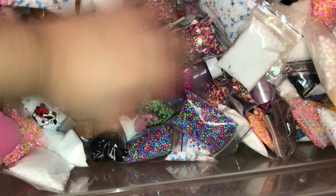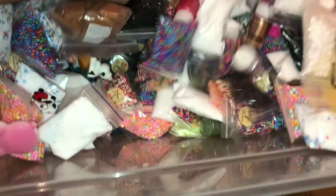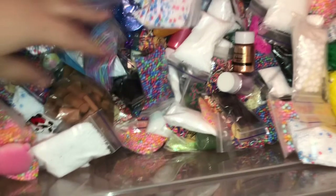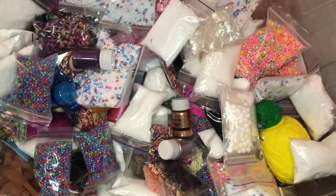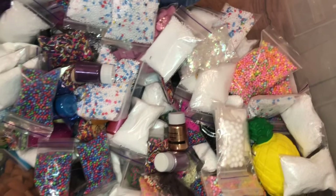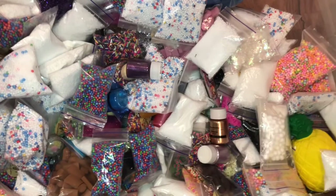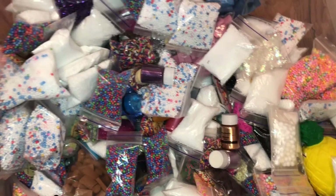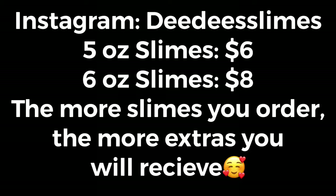If any of you would like to support me it would be greatly appreciated. As usual, I pack all orders on camera and we are very sanitary — I always wear gloves, and I also got my shots, but I still don't mind wearing gloves because it keeps things more professional and ensures everything is neat and clean. I will link my Instagram down below. Every order comes with borax that's labeled and some extras, and like I said, the more slimes you order the more extras you will get. I have no problem being generous because I appreciate any support. If you have any questions, let me know in the comments or feel free to DM me — thank you so much for watching!